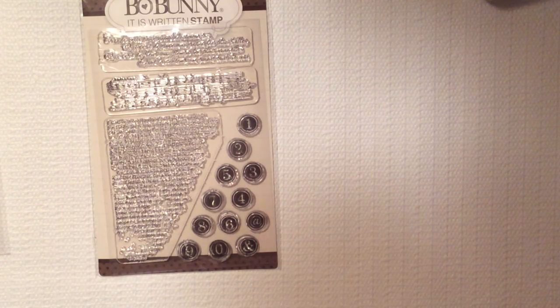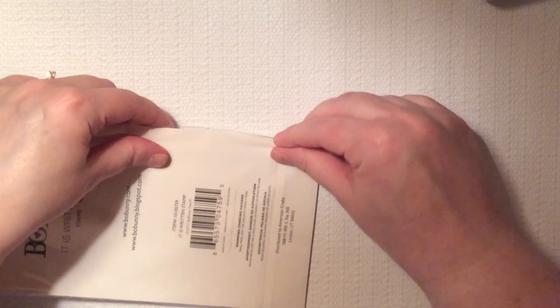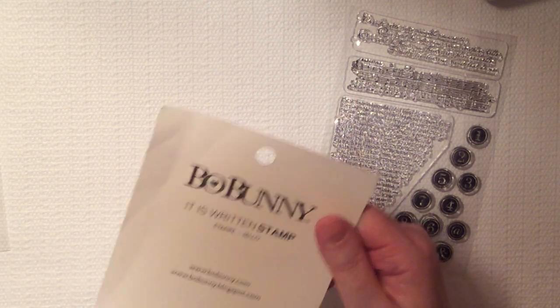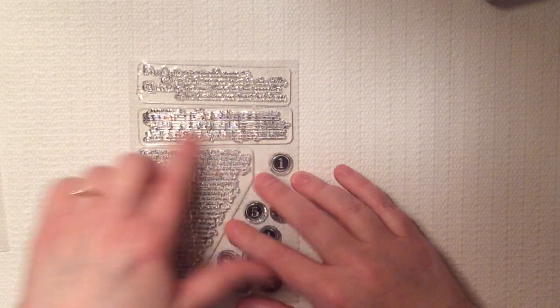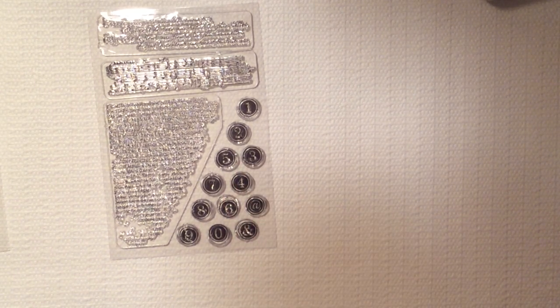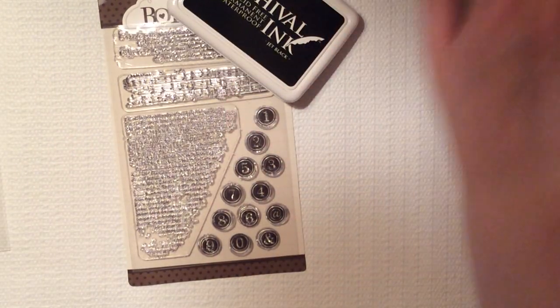The last thing I got is a Bow Bunny 'It Is Written' stamp set — which, as a writer, you know that appealed to me. Bow Bunny is a very, very good company from what I understand. It's a 15-piece set from bowbunny.com. You get a script to use, music notes, a fancier script, an adorable little typewriter, numbers, the at sign, and the ampersand. So that is what I got in my little crafty haul.